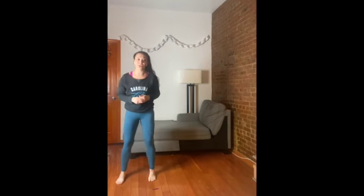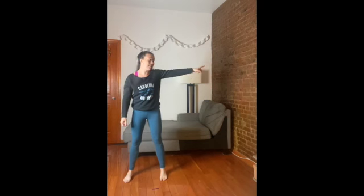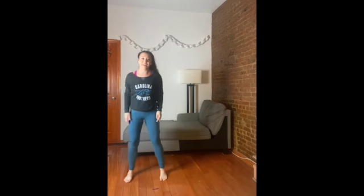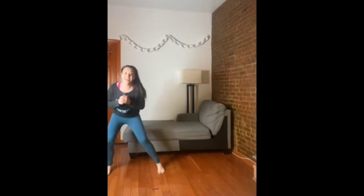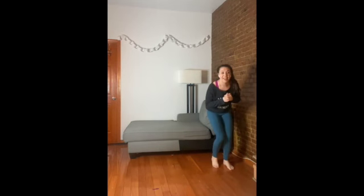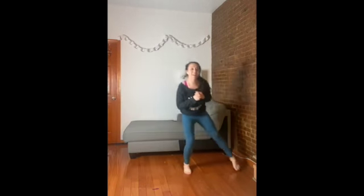Time out. Football players don't just move front and back — they have to move side to side. So we're going to do a little side shuffle, going from this side to this side. Are you ready? Here we go. Side and side, take it side, side, side, side, side — and fast feet.